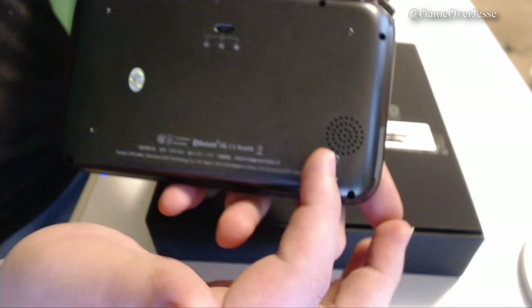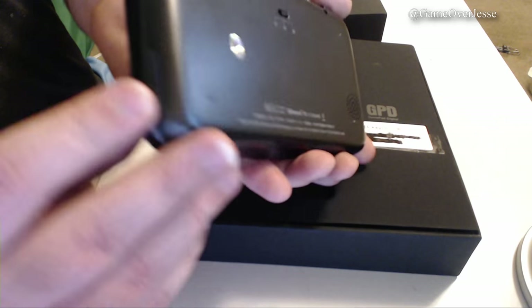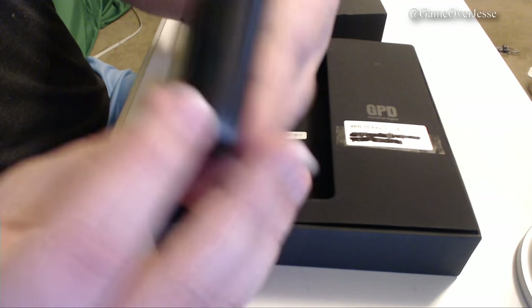If we take a look at the back of the console, we have a similar switch to the one found on the front. This one, however, controls the fan speeds, which actually works amazingly well. You can see the circle of small air holes where the fan is located. You can have the fan set on silent for browsing the web, in the middle for low speed when watching HD movies or playing basic games, and at max speed for when you're really pushing the hardware to its limits. On the left and right sides of the console, we have the speakers.